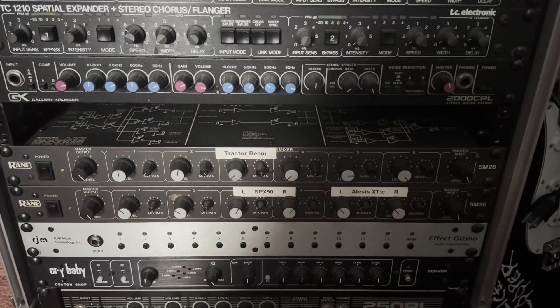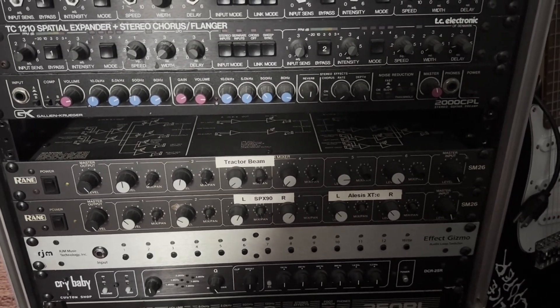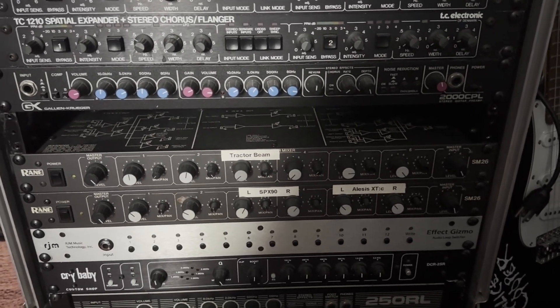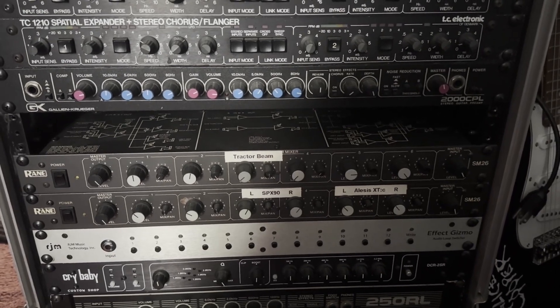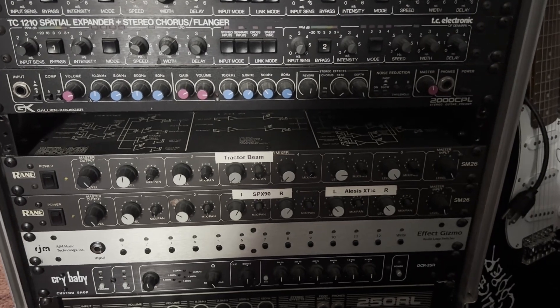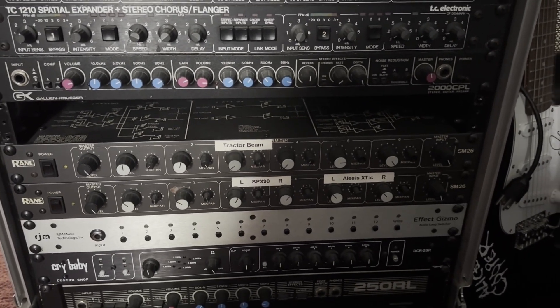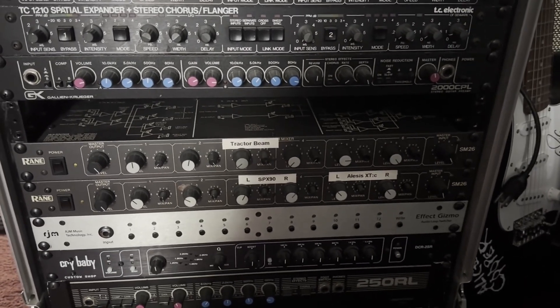The Gallien Krueger — same thing, I just captured the preamp. Alex Lifeson was using Celestion G12M70 greenback speakers; those are the speakers that came with the Gallien Krueger 212 GS cabinets, which he used six of — four on stage and two offstage in isolation boxes. You can use whatever speakers you want, but that's a good starting point.